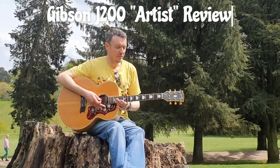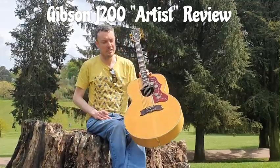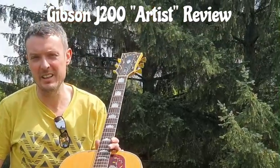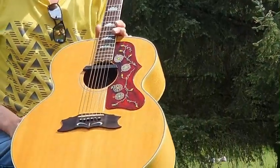Hi guys, my name's Si. We're in the Rock and Roll location of Warley Woods and look what we've got. It's a vintage Gibson J200 artist. They were named that from 1970 to 1985. Top of the range Gibson. Let's see how it sounds.